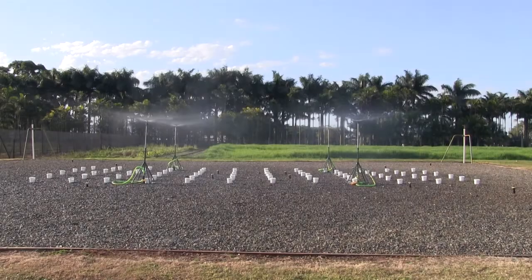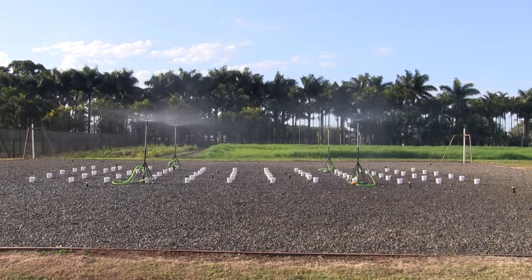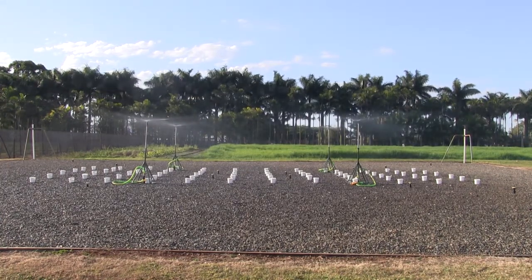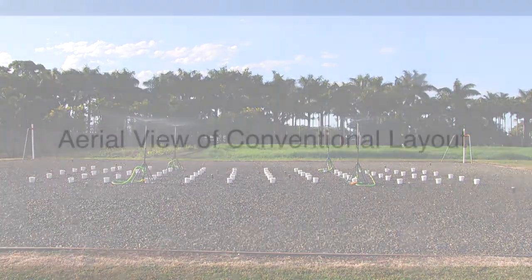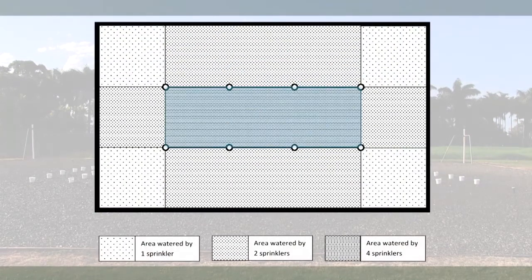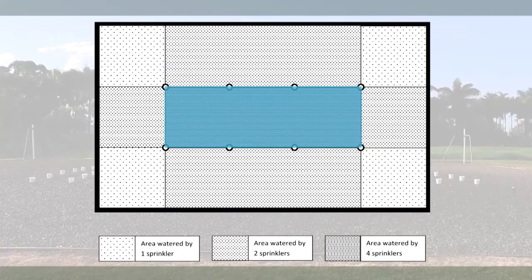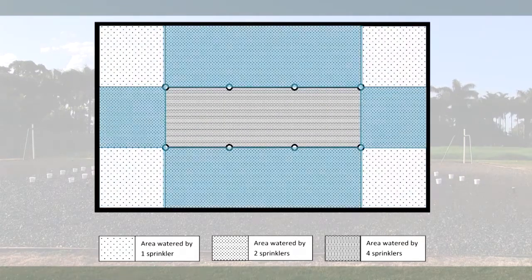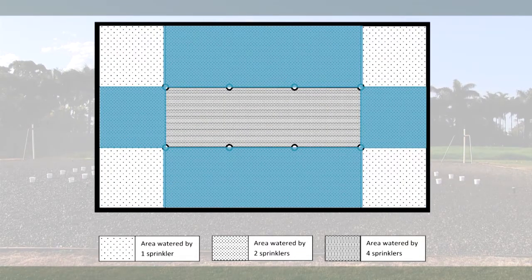A layout commonly used in nurseries has sprinklers located away from the edge of the growing area. This layout results in large variations in water applied over the entire growing area. In this aerial view of a conventional irrigation layout, all plants in the central area receive similar amounts of water, while the areas around the perimeter of the growing area will receive uneven irrigation from only one or two sprinklers.